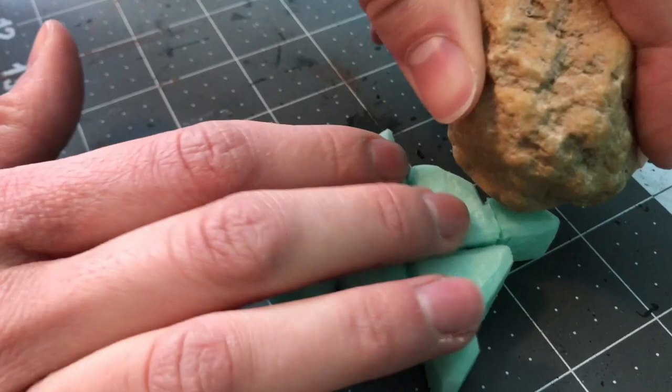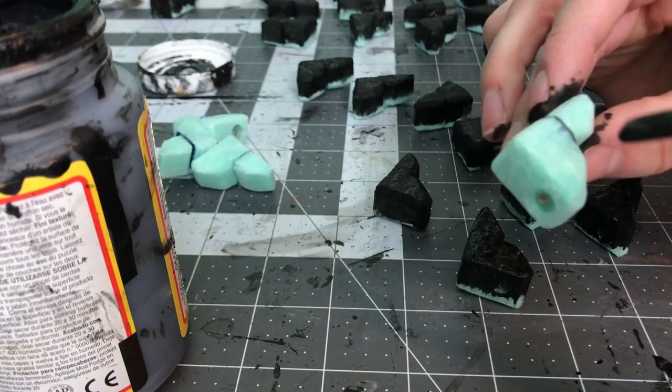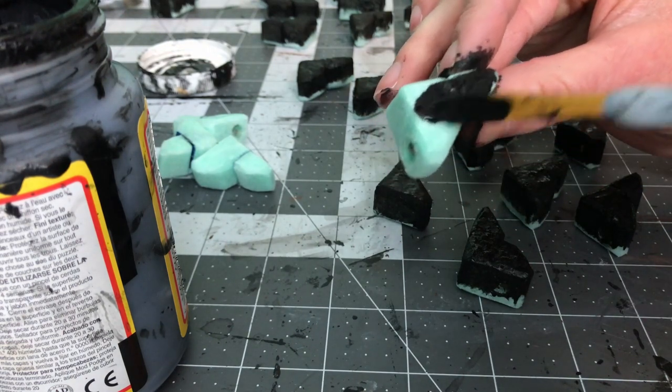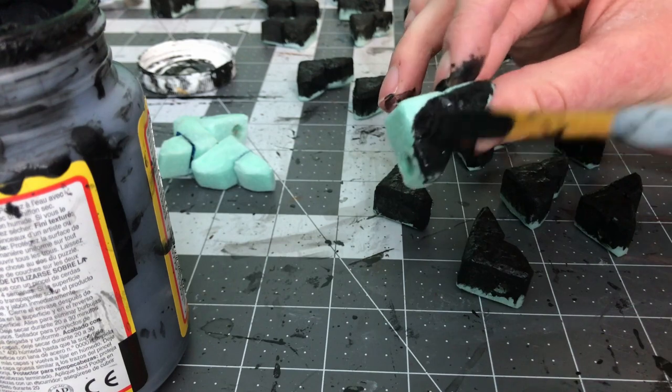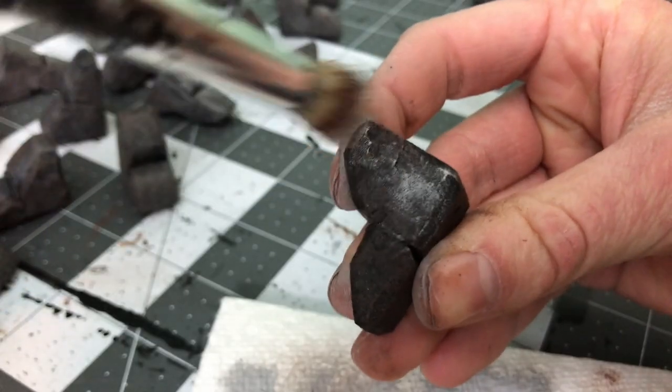After a quick texturing it was on to painting. I followed my standard stone painting technique: a coat of black paint mixed with Mod Podge followed by a straight black coat to make the base coat nice and opaque, and then two layers of dry brushing — first brown and then gray.